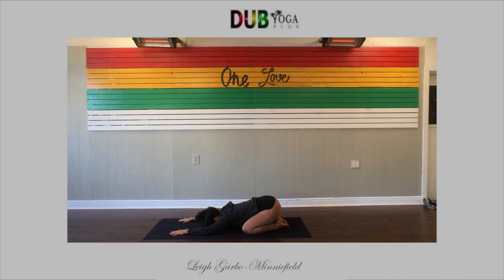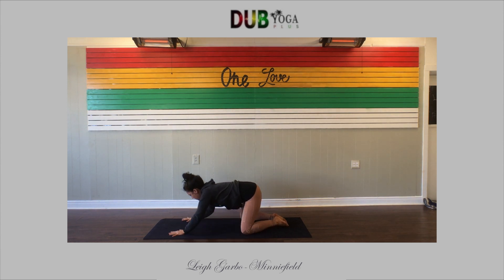We're going to start in child's pose, taking a nice seat onto your heels. Allow your forehead to rest heavy on your mat, arms nice and long right out in front of you. Let's take a deep breath in, feel your lungs fill all the way up. And then press all the stale air out through your nose. That's the breath that's going to sustain us through your practice. Gently sway your forehead side to side. Breathe in and breathe out.